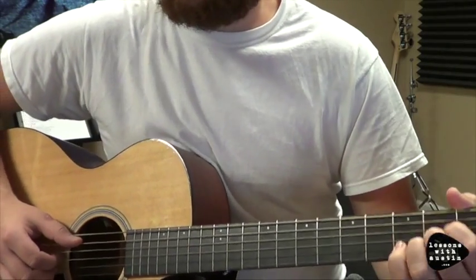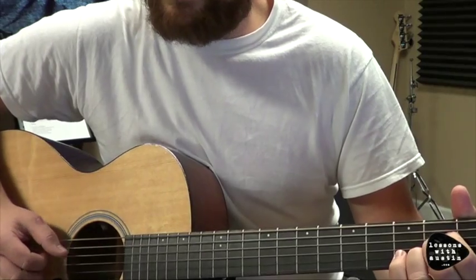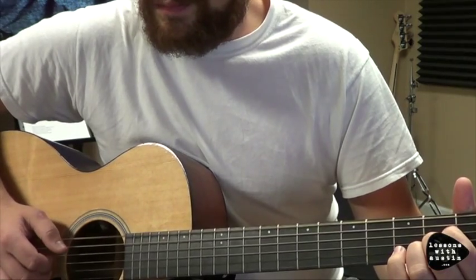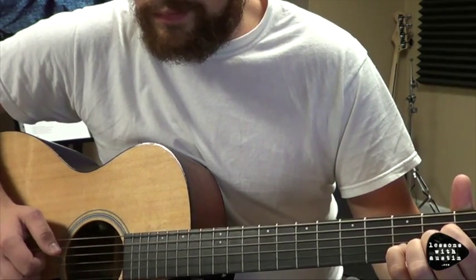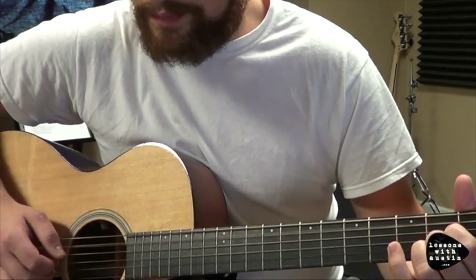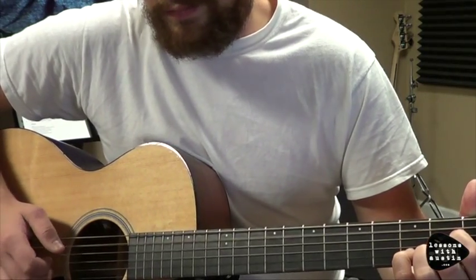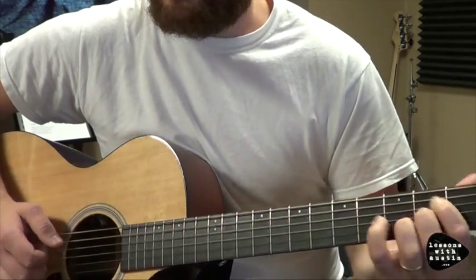When you put together measure one and measure two — first part, and then repeat. Make sure when that two goes down to three, you hit that root note at the same time. And then repeat the same pattern.